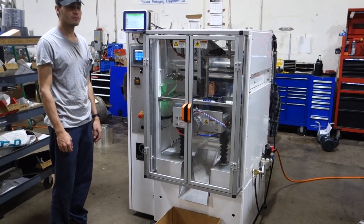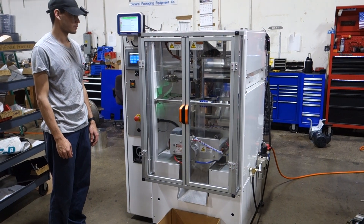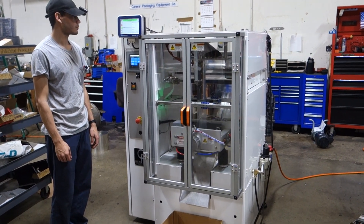This is the E2 built for Tridine slash Allied. We are running at 25 cycles a minute.